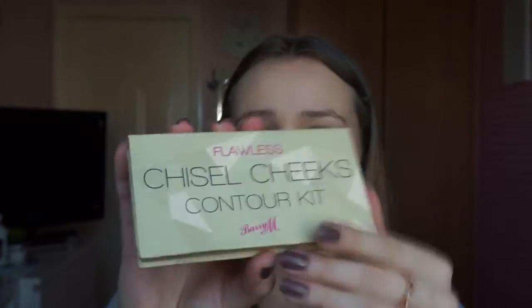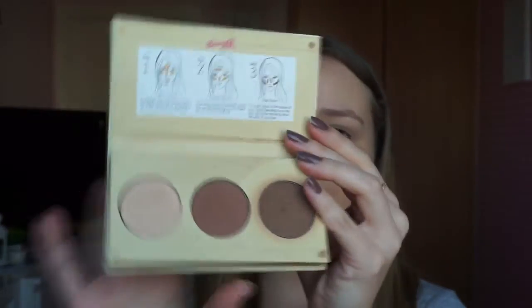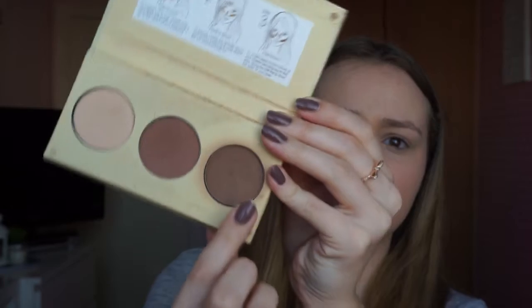I'm then going to use the Very End Chiseled Cheeks Contour Kit, and I'm going to use this shade over here. I'm going to use the MAC 217 brush and just contour — same on the other side.